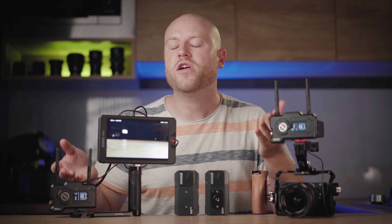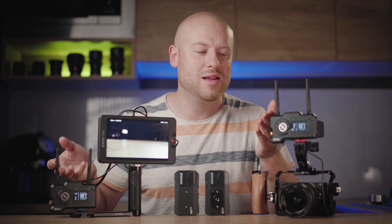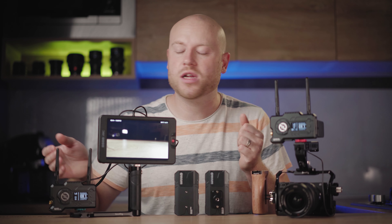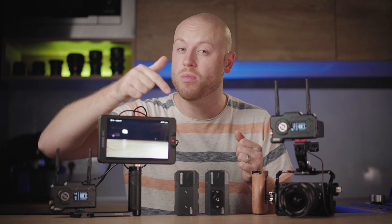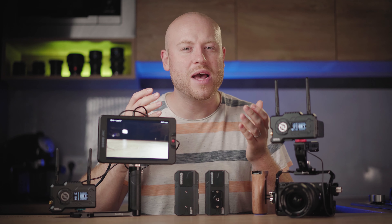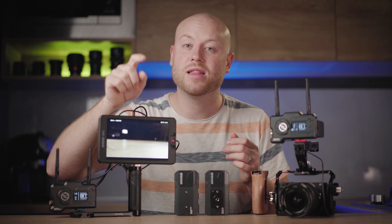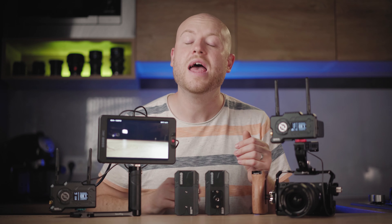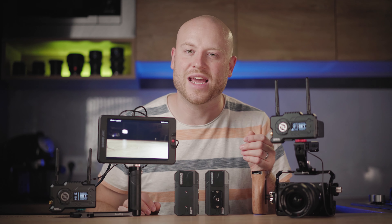If you're in the market for a professional wireless image transmission system, this could be a great option for you. If you have any questions, feel free to comment below — I'll be happy to answer. Thumbs up if you liked it, subscribe with the bell icon to get notified every time I make a new video, and I'll see you in the next one.